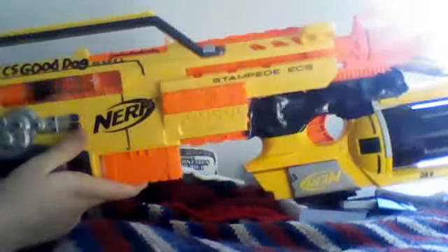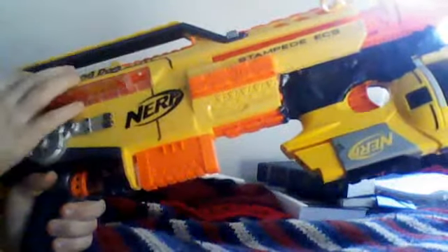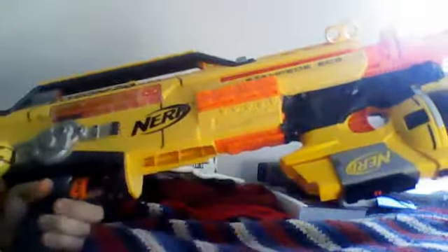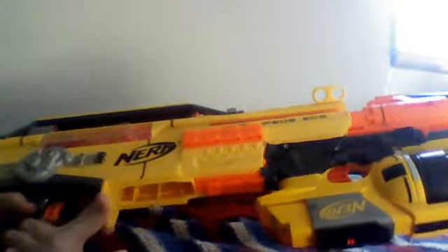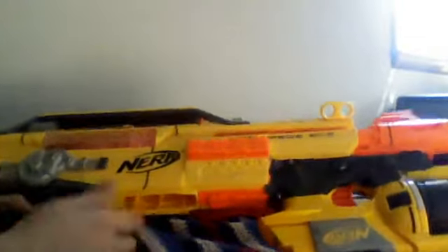Turn it on. It's a regular stock, no-mods performance-based Stampede. As for the Maverick, it's incredible — it gets 30 to 40 feet of range easily. That's nice because you want to have a lot of range in your underbarrel.